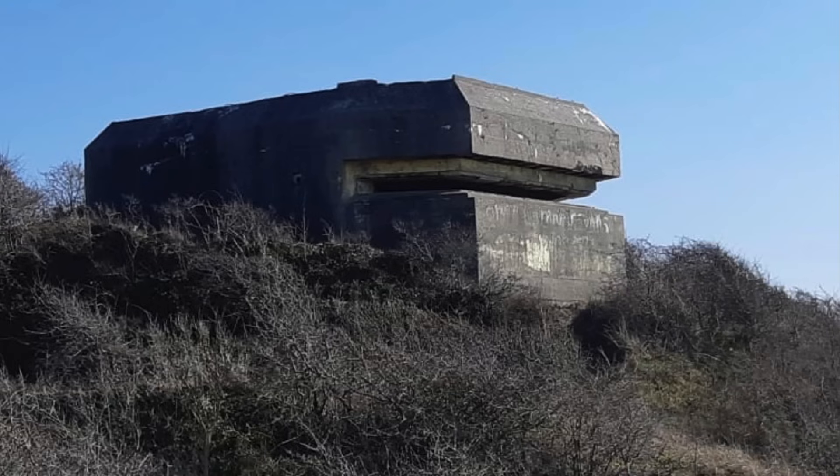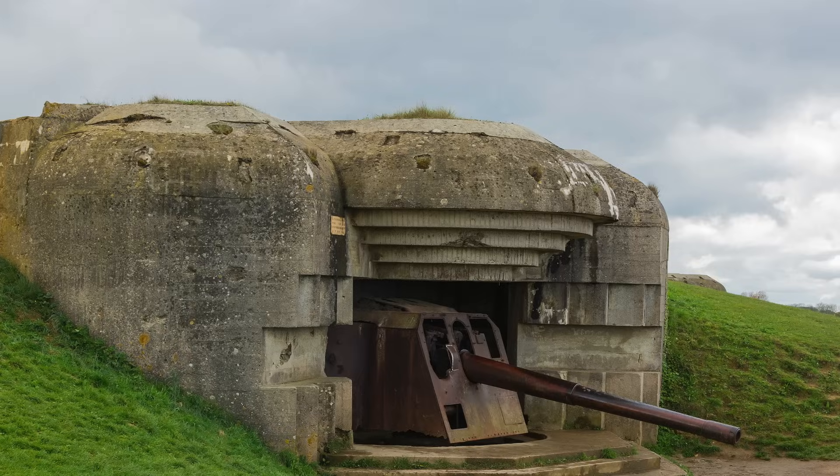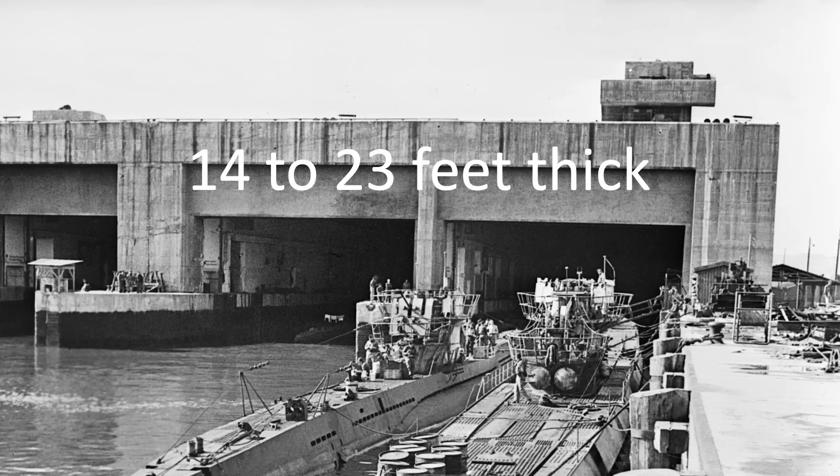Hardened structures are designed to resist attack from artillery projectiles and bombs. They are usually constructed from thick reinforced concrete and or steel doors and walls. This could include pillboxes, gun emplacements, U-boat pens, and flak towers.